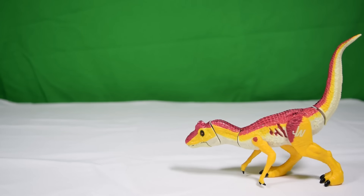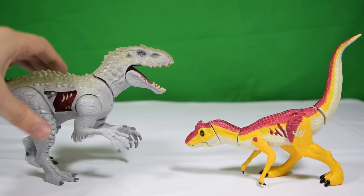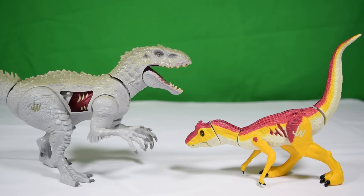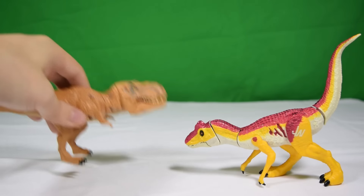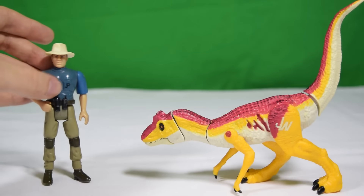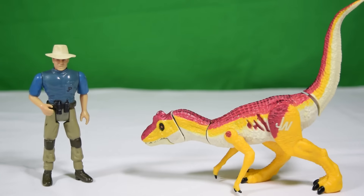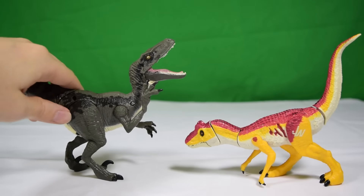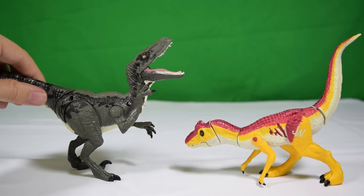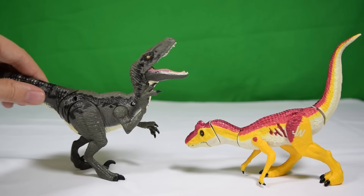Scale comparison time. First, the smaller Indominus Rex from the versus gyrosphere set — we've reviewed that on the channel, link in the description. Next, the smaller Tyrannosaurus Rex, which looks absolutely atrocious next to this Allosaurus — like it was sculpted by a child — but they scale up fairly nicely. Here's the Allosaurus next to off-color Alan, and these two actually scale up quite nicely — it could pass as a juvenile Allosaurus. Lastly, next to the Blue Growler Velociraptor, Blue scales up massively because he's part of the bigger Growlers line.